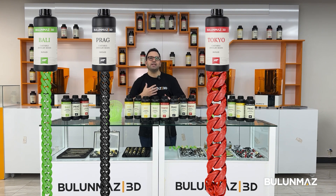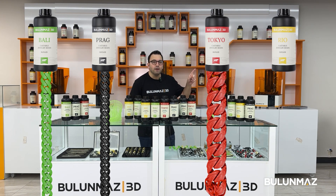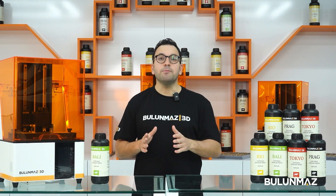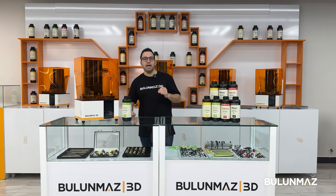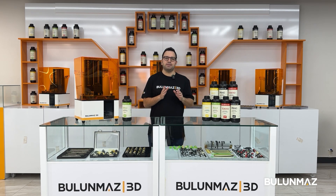If you want flexibility with a high wax rate up to 90 percent, use Rio, our yellow resin. If you are new to 3D printing, you are probably a bit nervous and have a lot of questions. We have a professional team with a lot of experience in machine setups — they will support you before and after the sale.